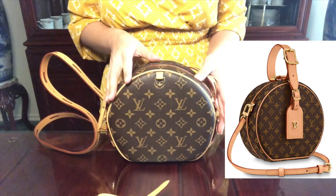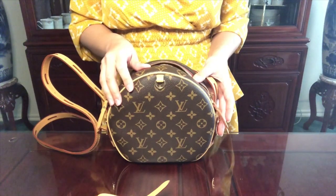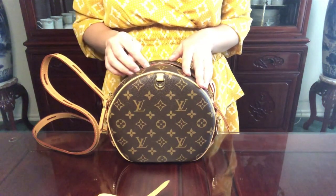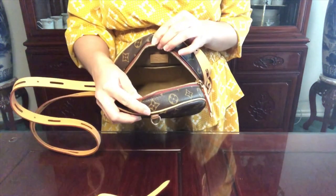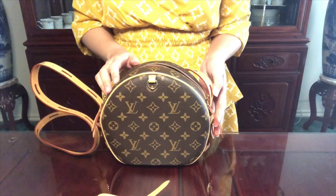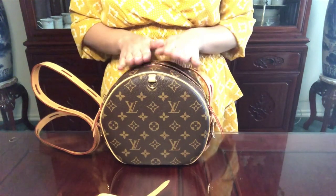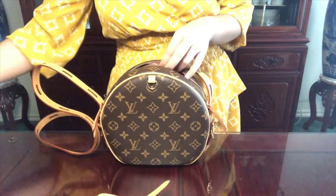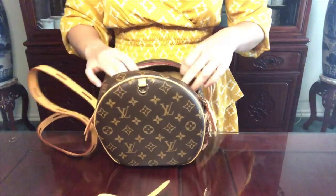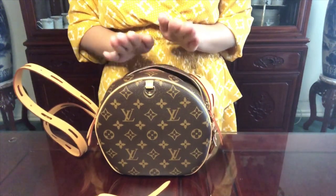This one is just super lightweight and comfortable to use, which leads me to the fourth reason — the space it provides. I can place all my essentials in here without having to downsize. I typically carry my phone, wallet, keys, lipstick, and an umbrella. Let me show you how the umbrella fits — this is the small personal version and it fits in here without any issues, with a lot of room left over for all your other essentials.